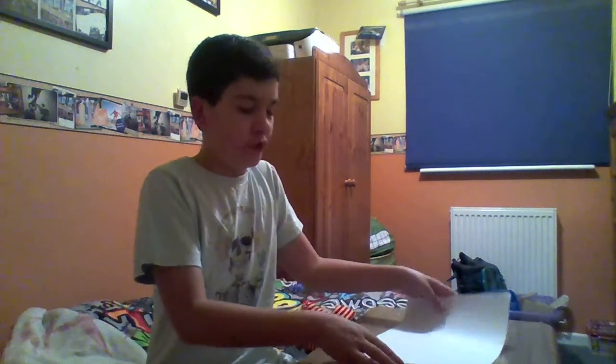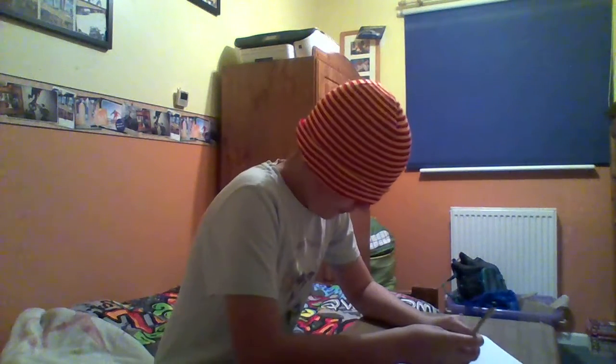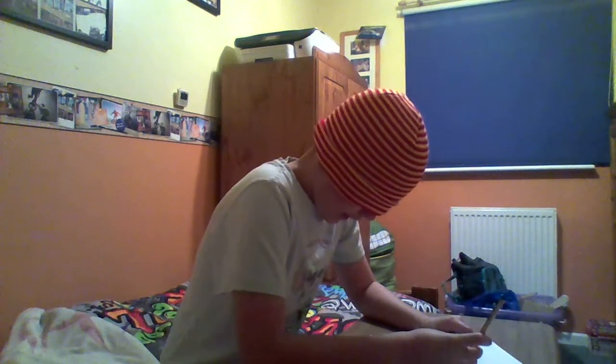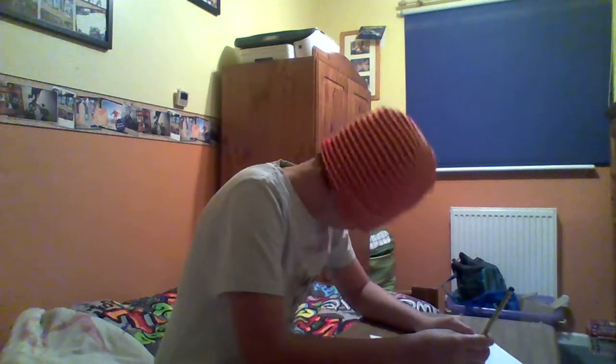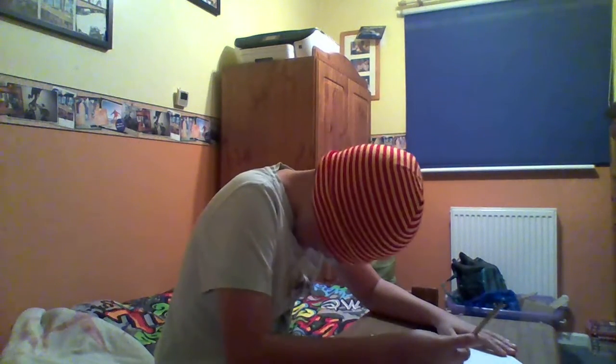We're now going to be drawing the cat and then we're going to be drawing the giraffe. Now I might do it normally but just blindfolded, because it's very hard to draw with your mouth. So we're going to do the head — so that's the head. Right, now we're going to do the body — so that's the body.